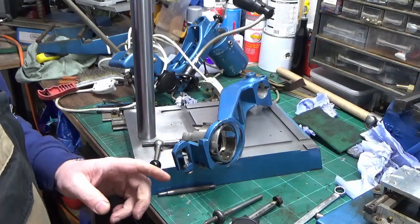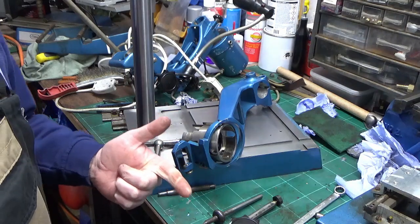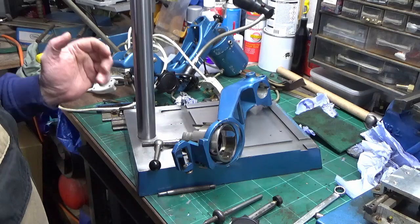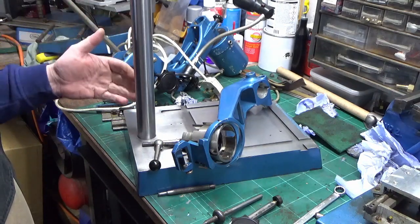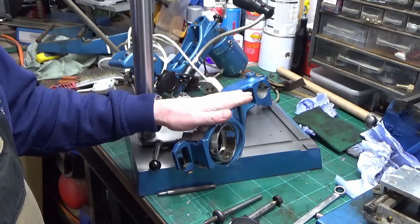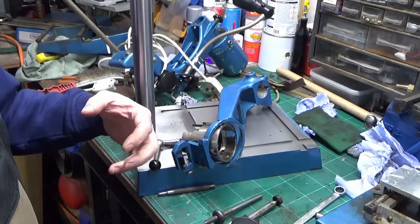There are a few background noises - we've got a dehumidifier running and a heater running, so apologies for that. We've got our column complete, come up very nice, and we've got that refitted back into the base. We've moved on to attacking the next piece, working through them bit by bit in the reverse order that I broke them down - so the last bit to come off is the first bit to go back on.